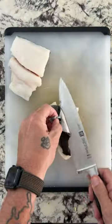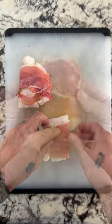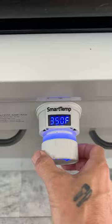Prosciutto wrapped cod on my Loco precision griddle. Starting with Snake River Farms Pacific black cod — take the skin off, season with salt and pepper, and wrap in prosciutto. Now take some asparagus, cut off the ends, and add olive oil.